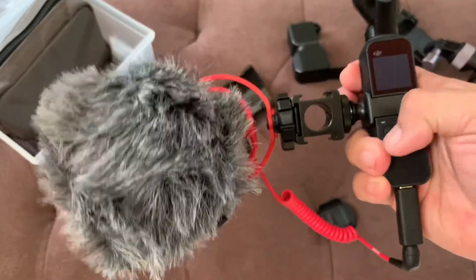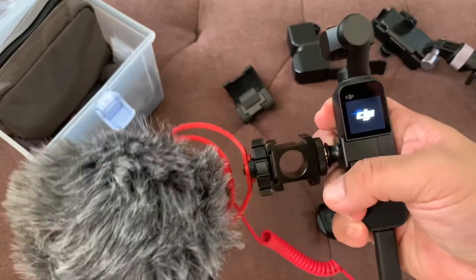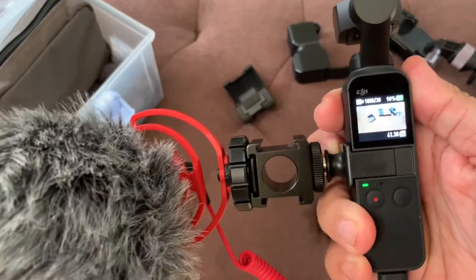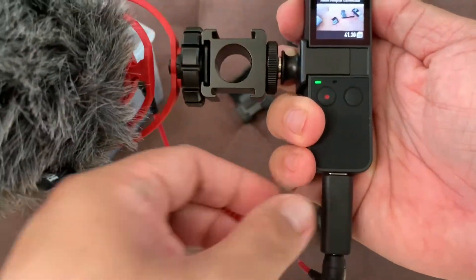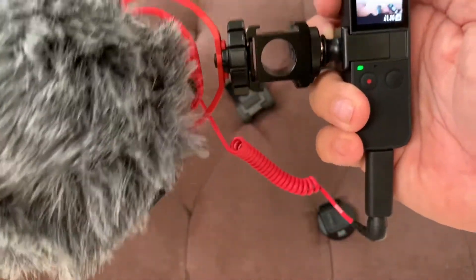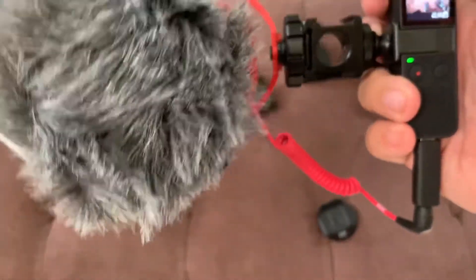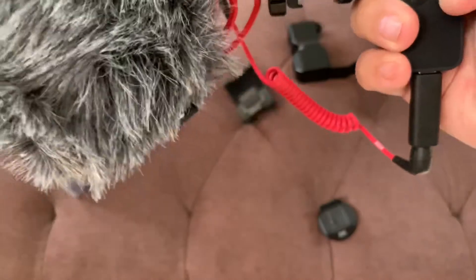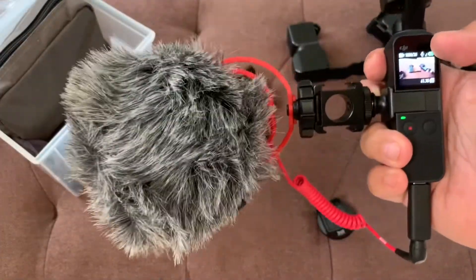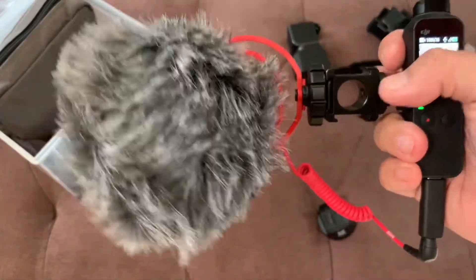Let's try it. Now we can see the mic on our Osmo Pocket. So that's about it for the new rig that I have.